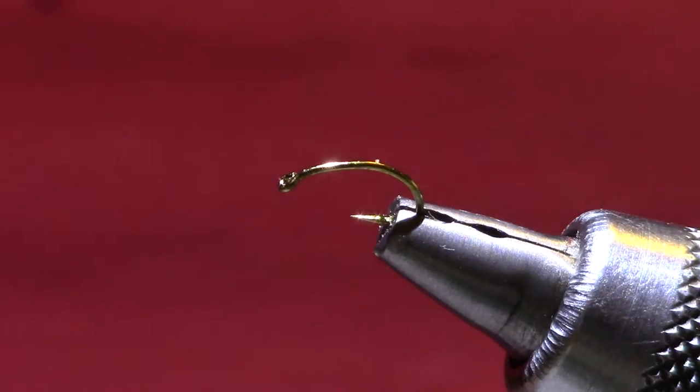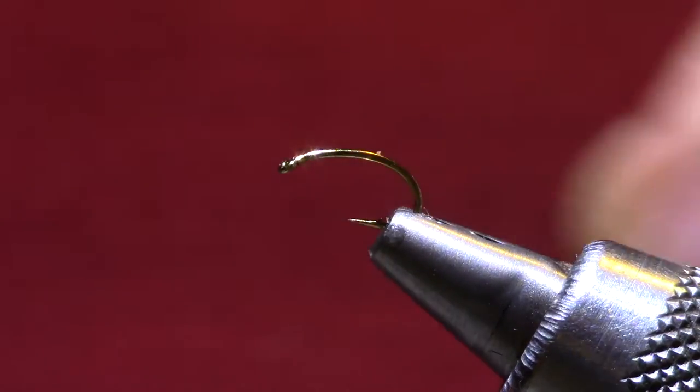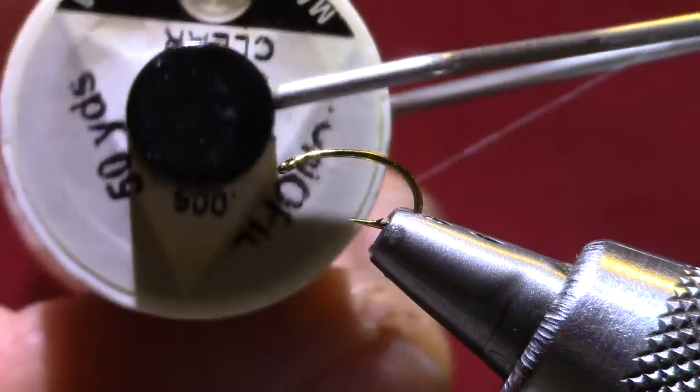We've got sow bugs on the Bighorn and on the Big Thompson, so this is an interesting pattern I'm looking forward to trying. I'm tying it with a monofilament — this is a monofilament.